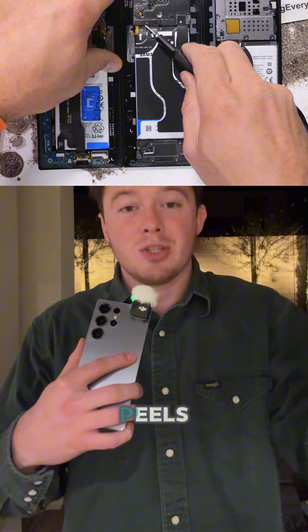After that, he literally just peels off the back plastic and is able to take a look at the inside. At this point, it's kind of to be expected — it was like four millimeters thin. I don't know how it could have survived.